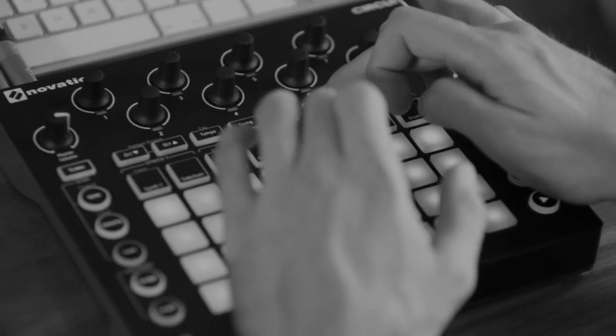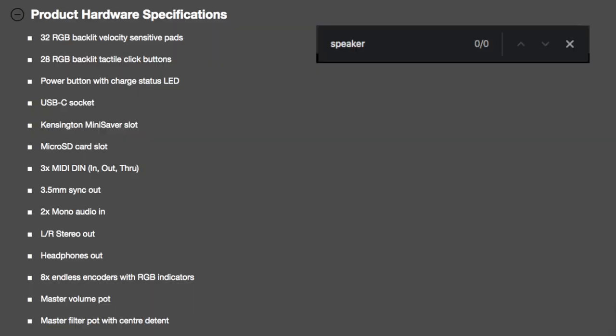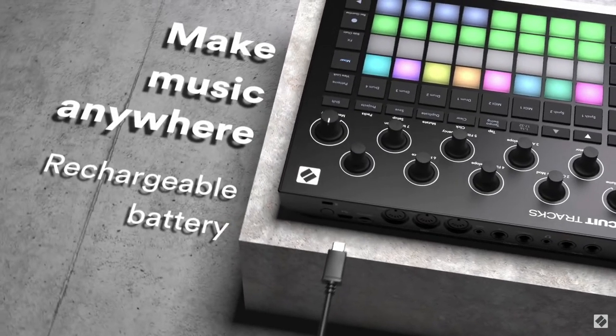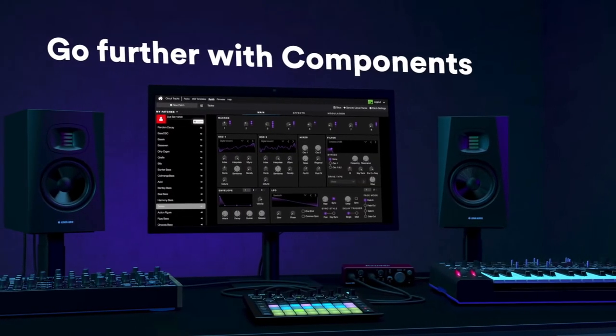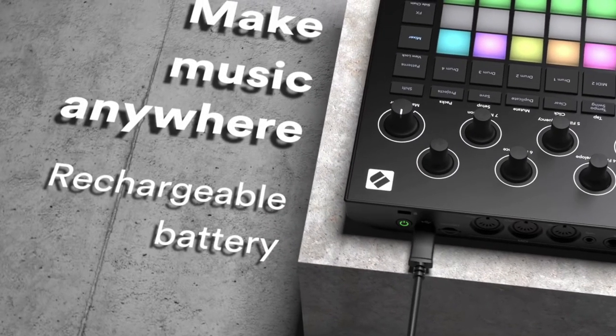We heard your cries for space for more projects, more synths, and more capability. So we removed the speaker, but it's okay, there's still a headphone jack, don't worry. However, we did add a new power button with a charging status LED and a USB-C socket, because yes, that's right, no more AA batteries. We got rid of those, just like everyone else should have done by now. Don't worry, it's still portable — it's just got an internal battery instead.